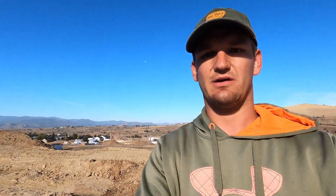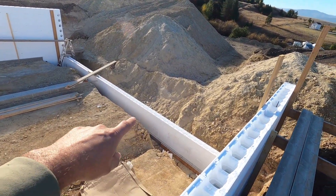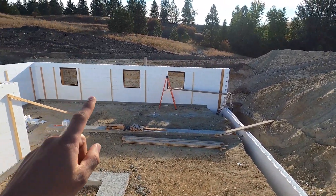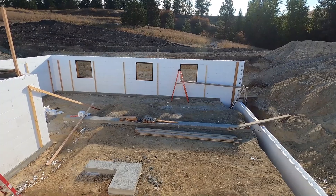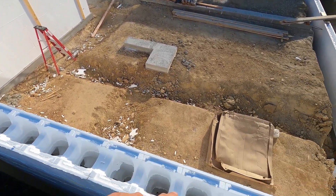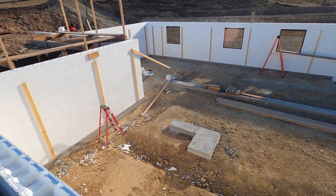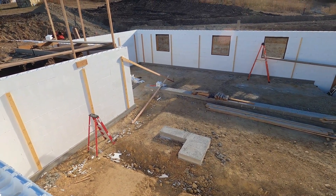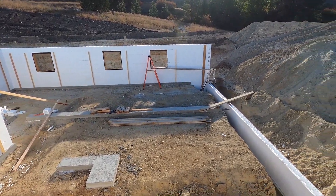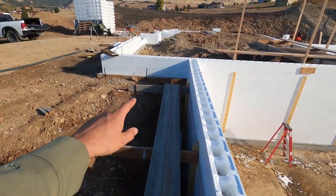We got our three-foot frost wall for our daylight walkout. We got our back wall there with the windows framed out. All the walls — this wall here below me, this one, and the next few — are all plumbed and leveled off. The only one that still needs to be plumbed is the back wall. Since I'm here by myself right now, I won't be able to do that.